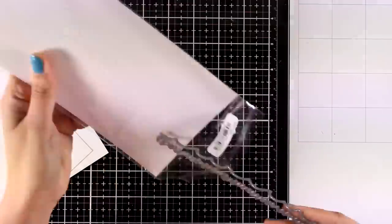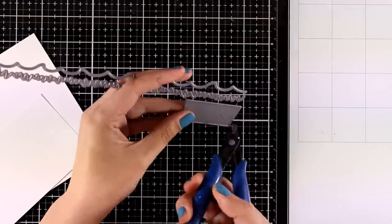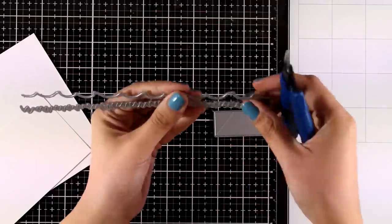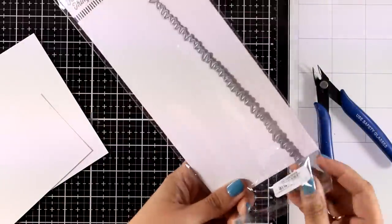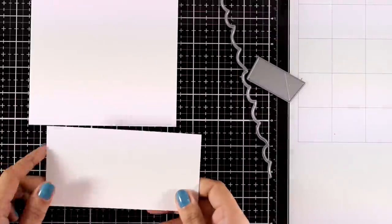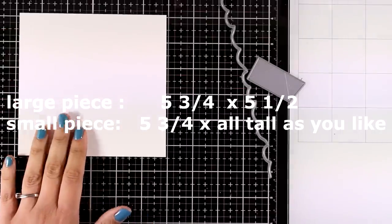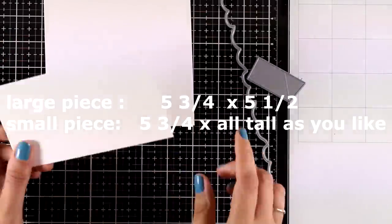In the Pop-Up Wiper set you get three dies: one is a border of waves, another is a border of grass, and a little piece that is the pop-up mechanism. Today I'll be using the waves. I use two pieces of cardstock — the larger one is 5.75 by 5.5 inches, and a smaller one that is also 5.75 inches wide (the height doesn't matter since I'll use the border die to cut waves from it).